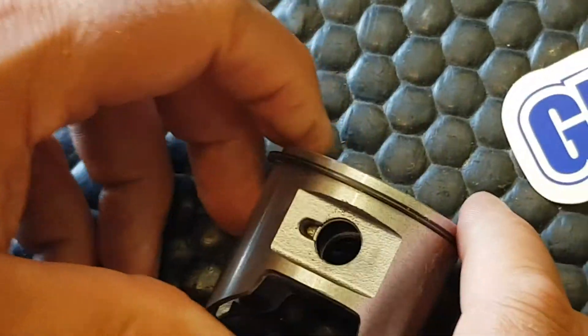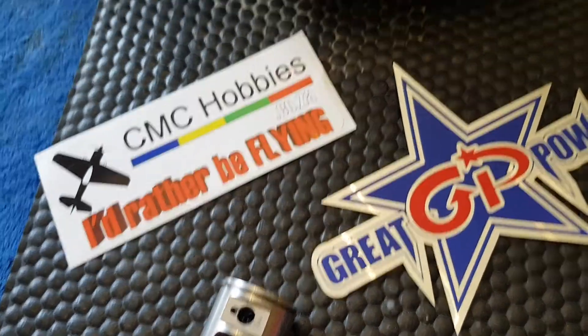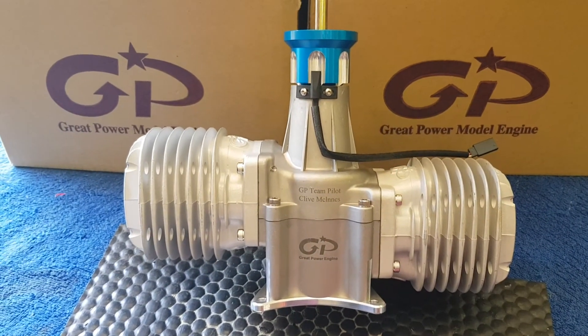Okay guys, thanks very much for watching. Lastly I'd just like to thank GP Engines for the ongoing support and we're looking forward to a good competition season this year.